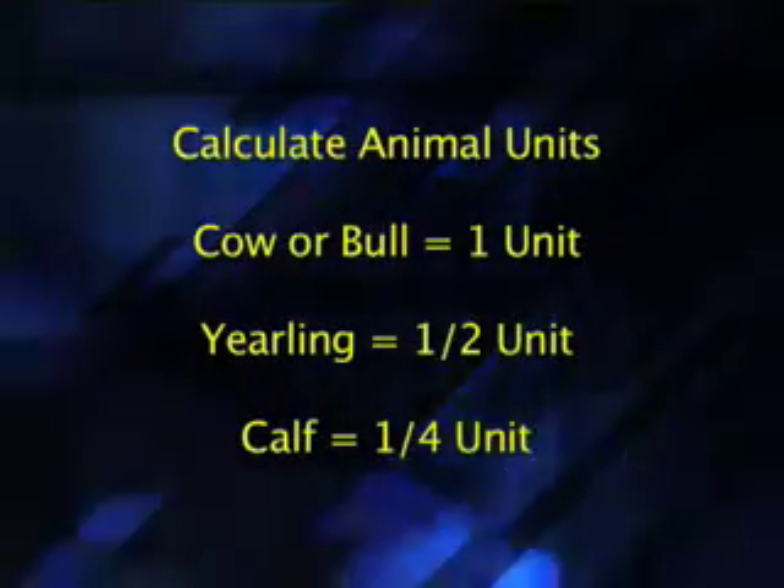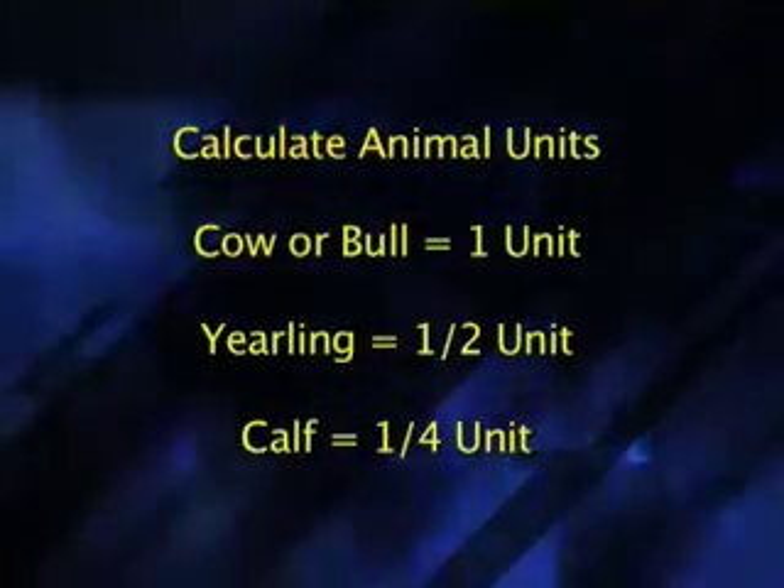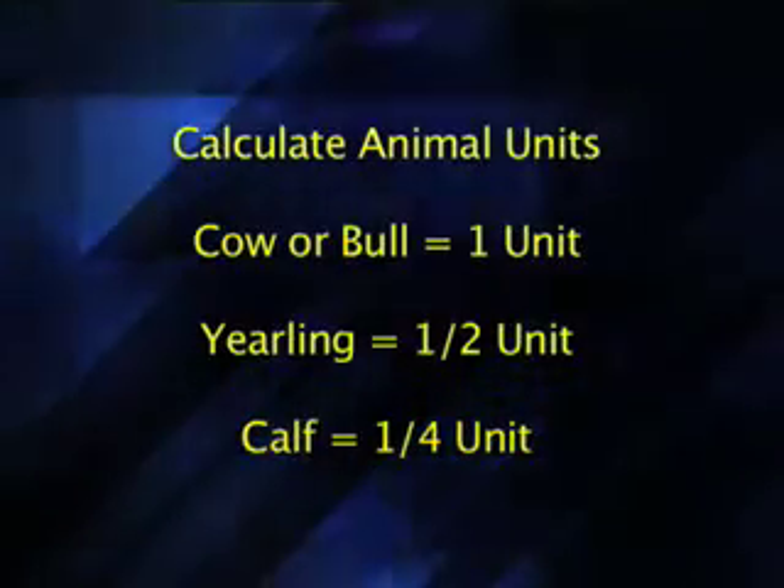Then, the next thing to do is to calculate how much hay is actually going to be needed by the beef herd for the upcoming winter season. In calculating these animal requirements, we use a rule of thumb using animal units. With this, we are looking at cows or bulls being one unit, yearlings and stocker calves being one half unit, and calves being one quarter unit.